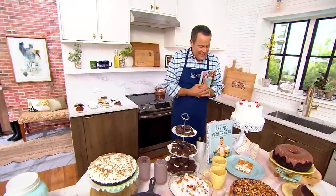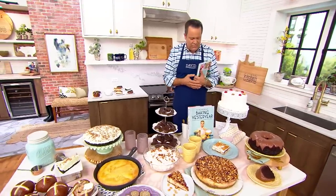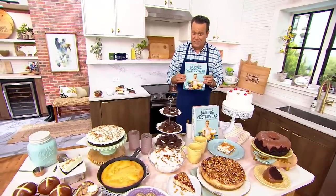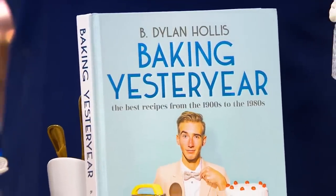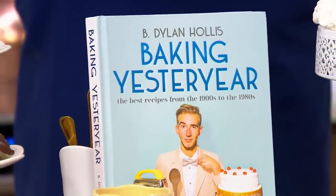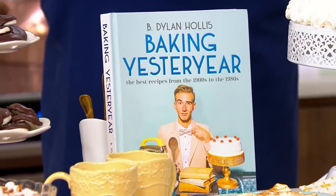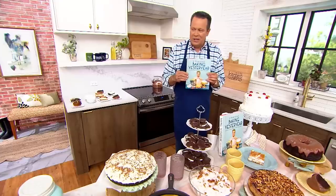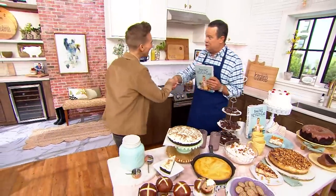A baking cookbook that takes us back to yesteryear. This is a wonderful book — the very first book by B. Dylan Hollis. I think you're going to be awfully excited about the 101 recipes inside. Almost every recipe has a picture, and you're talking about taking a step back in time with the way we used to bake, but with a modern twist. Let's bring in Dylan Hollis, who is here to talk to us about this cookbook. Congratulations on the book — it ships Tuesday.